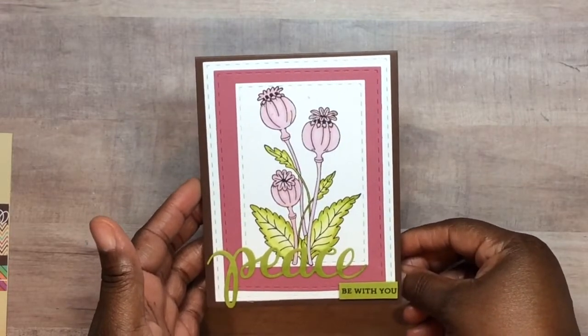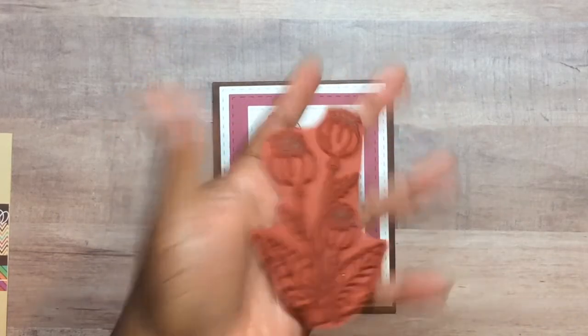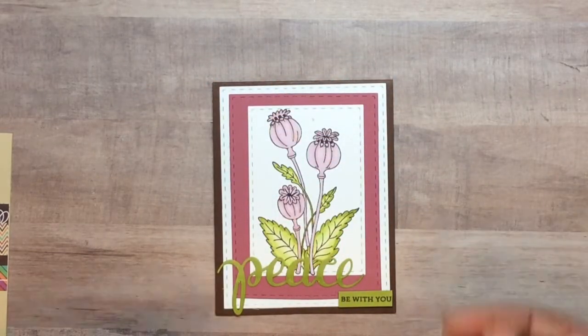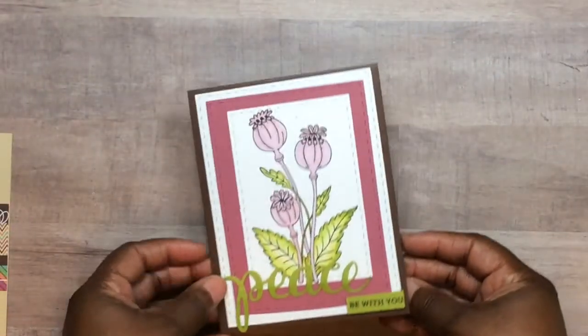This one is a peace card, and that image is from the Poppy Pod set. You've got the outline and the inner layer, but I only used the outline and just colored it in. This is a Hero Arts set. That's the inside of that one. I hope these videos are turning out right — I'm filming them back to back because I'm getting ready to head out.